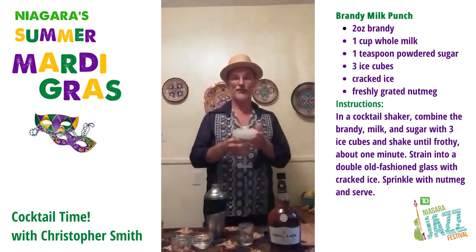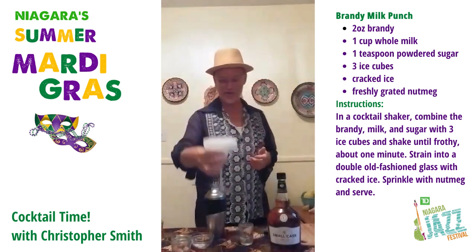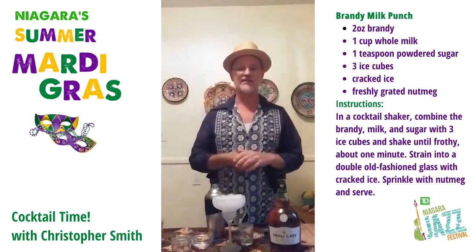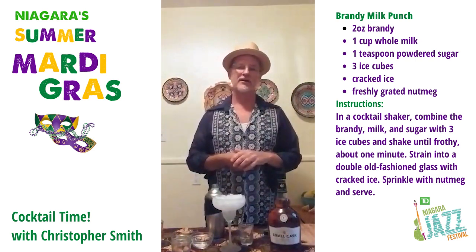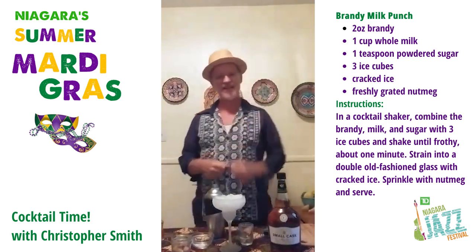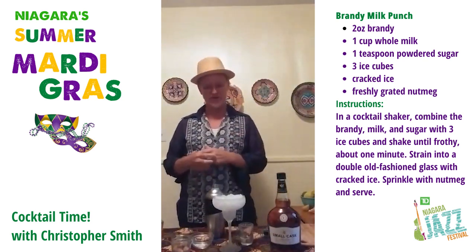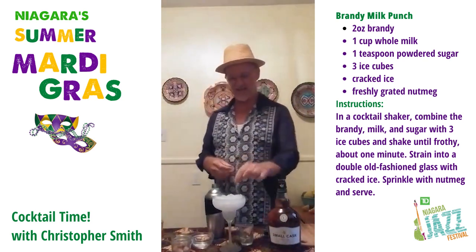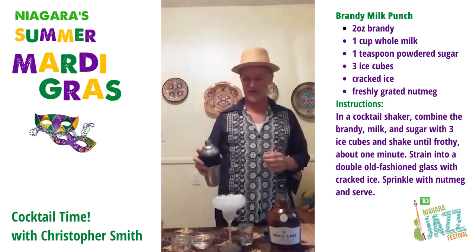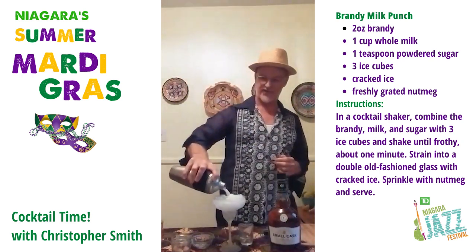And for the third time, a prepared glass. I've got some cracked ice in there already, as I mentioned earlier. Just get a hammer and a bag, put some ice in it, smash it up — get your frustrations out — and there you have some cracked ice. That's all nice and mixed up there, so I'm just going to pour that into that parfait glass.